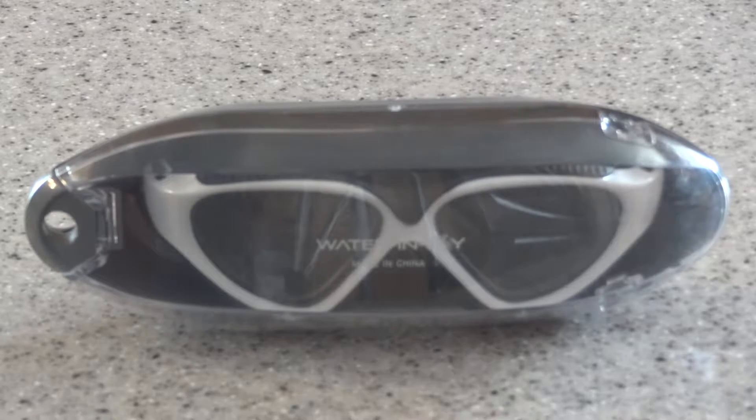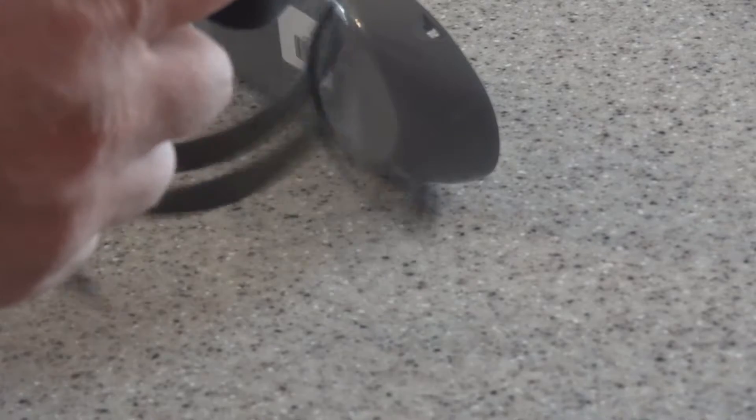Today we're looking at some Waterinjoy swim goggles. These goggles are awesome. They come in a nice hard case which you open at the top. They also come with Siamese earplugs.